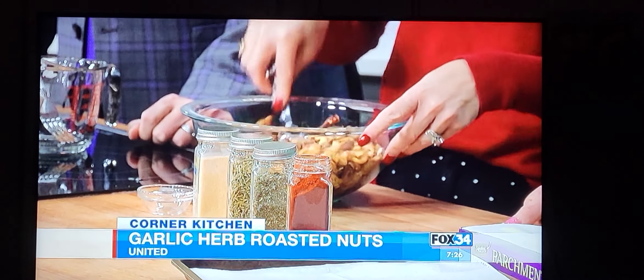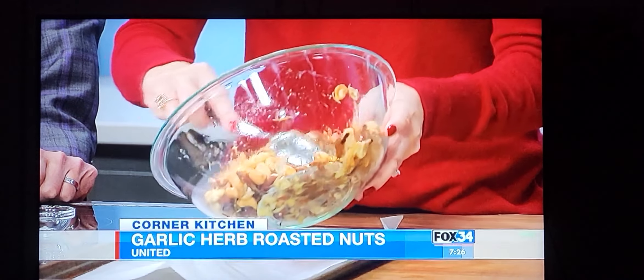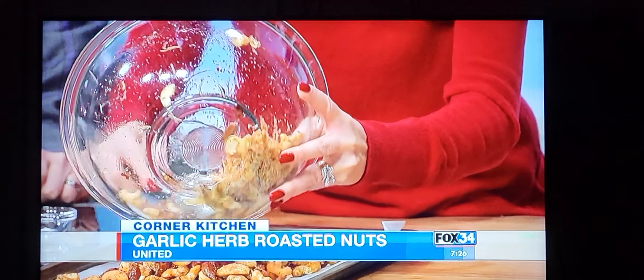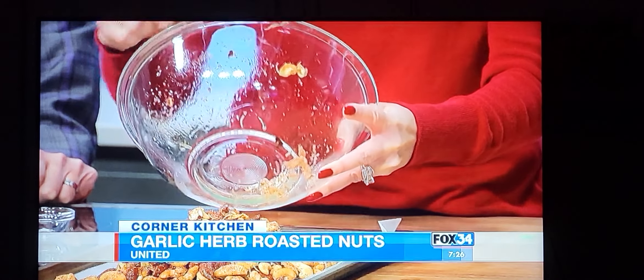We blend the spices together and then toss them in. The egg white acts just like a binder so the coating sticks to the nuts. This looks and smells really good. You're going to get them in the oven — it's about 16 minutes and you toss them halfway through to let them get a little toasty.